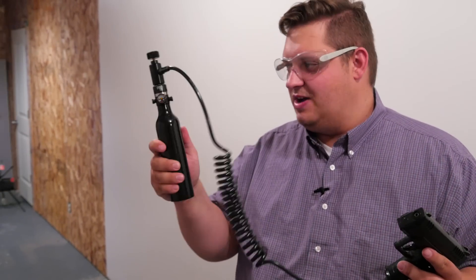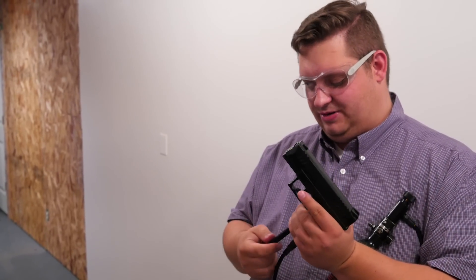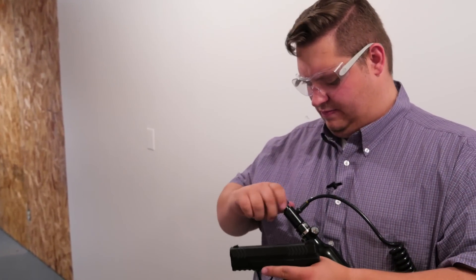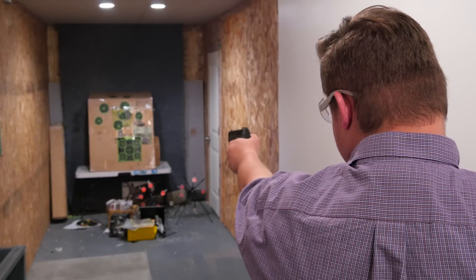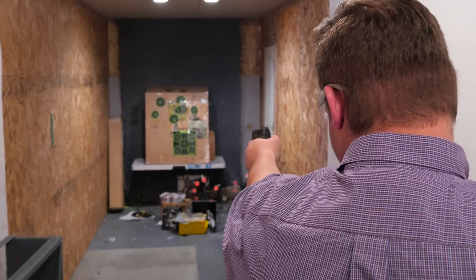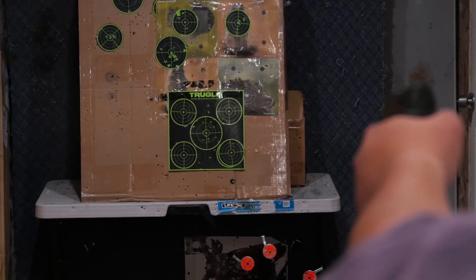We've got our Ninja air tank, our Air Venturi remote line, and our ANT adapter all installed to our XBG pistol. I've got a magazine here full of BBs. We're going to go ahead and insert the magazine, turn our air on, and test fire this thing and see how it does. We've got ourselves a little sticky target down there. Not really shooting for accuracy, just want to make sure it works. And we're out.